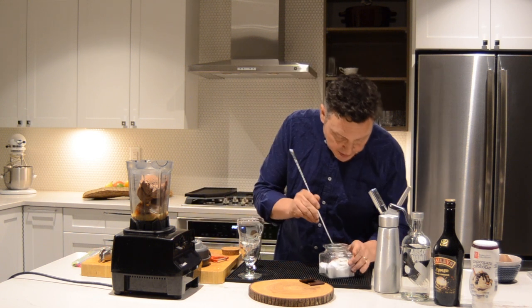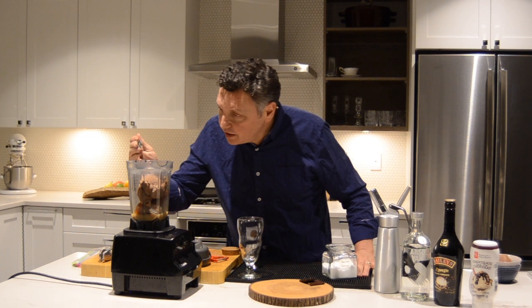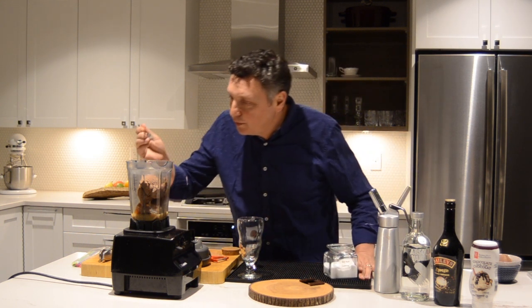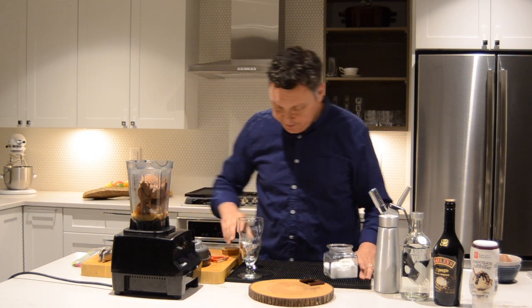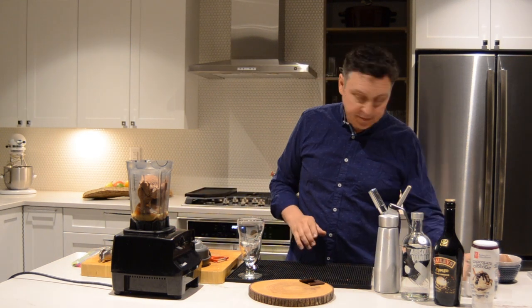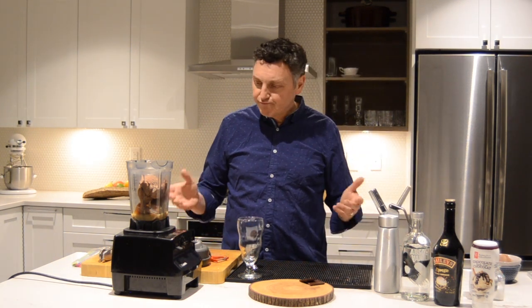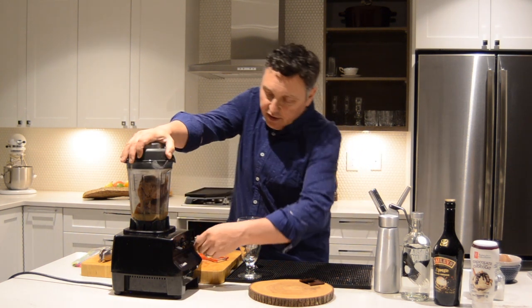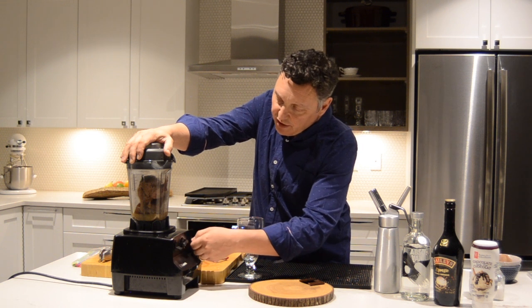Let's do a little pinch of salt — just a tiny little bit, and a tiny bit more. That's it. Make sure I have everything under control. Lid on here, let's start it up slow.